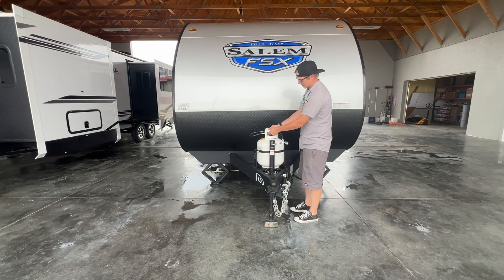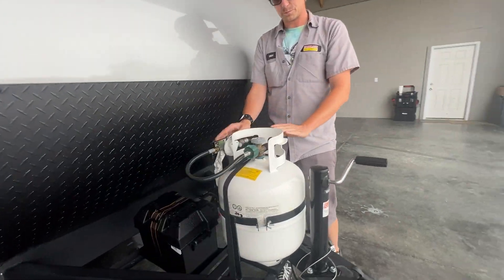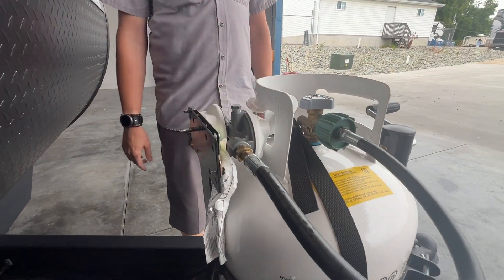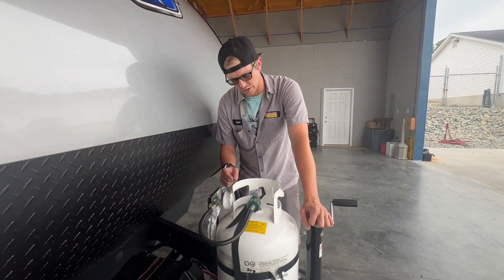We're going to start up here with your 20-pound propane tank that's fed to the unit with an manual flow regulator that's back here. That's going to feed your propane when it's on to the camper, so we can use your stove and your hot water heater and stuff like that.